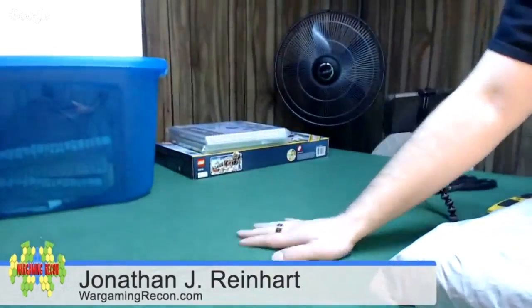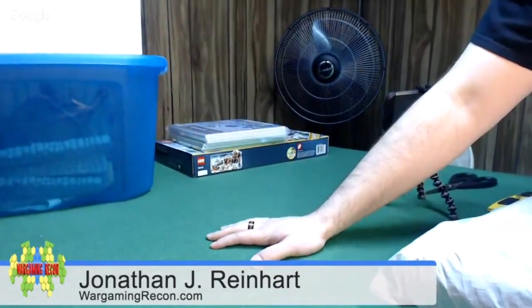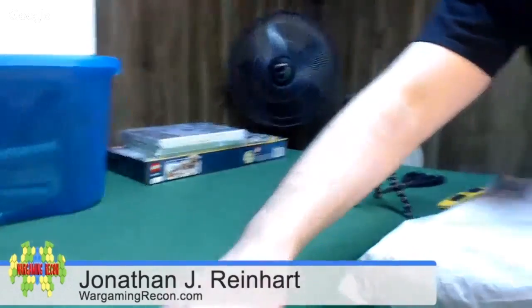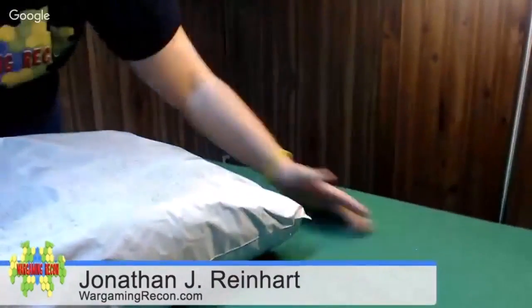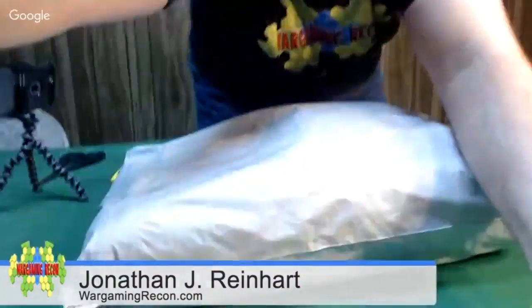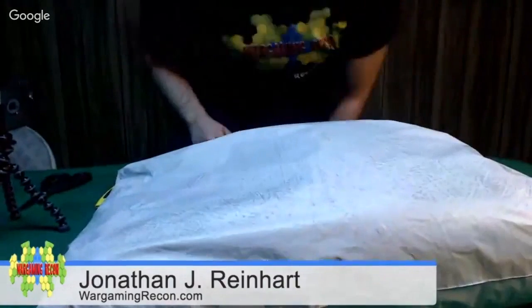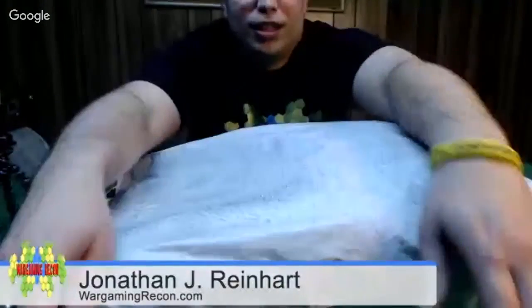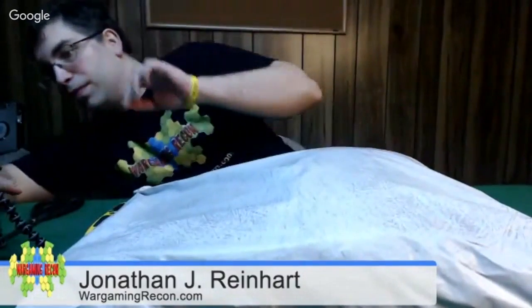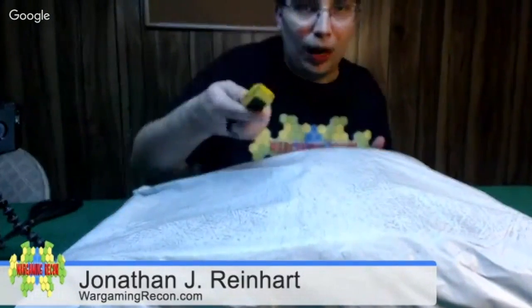I want to tilt down and show you this here. This is what I've been using for a while — it's just green felt. I picked it up at Germant Fabrics at a dirt cheap price. I had a coupon. So you can see that is here. And my box cutters — not going to be coming in handy, is it?